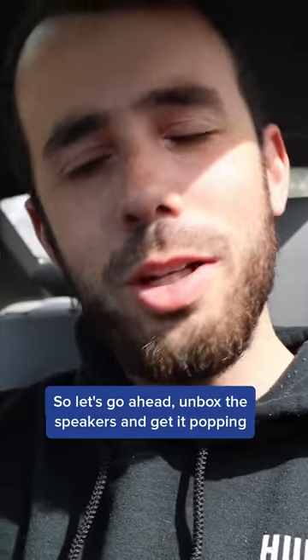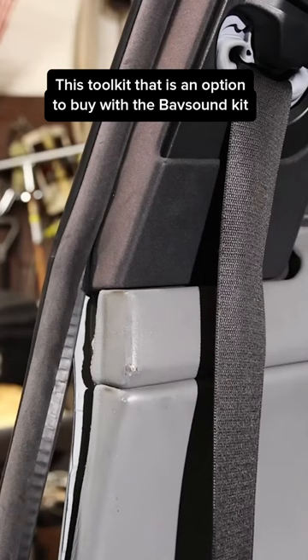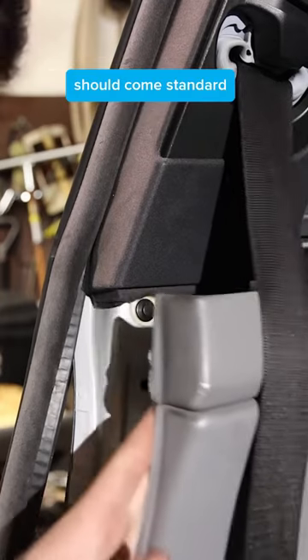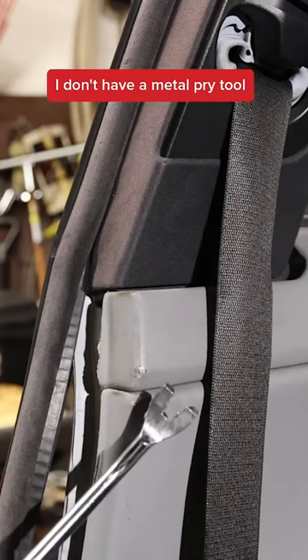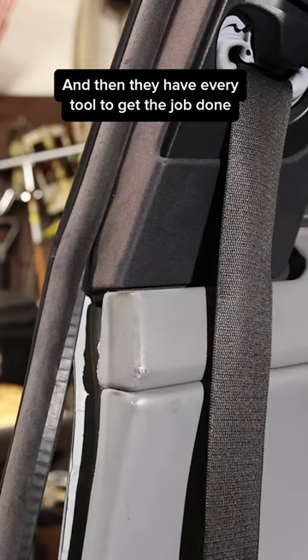Let's go ahead and unbox the speakers and get it poppin. This tool kit that is an option to buy with the BAB Sound kit should come standard — unless you've got every tool, this thing is a lifesaver. I don't have a metal pry tool, so this thing is awesome. They have every tool to get the job done.